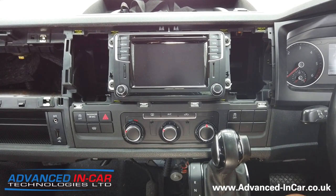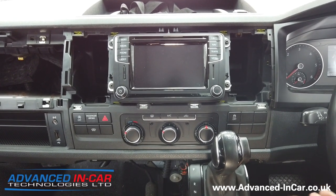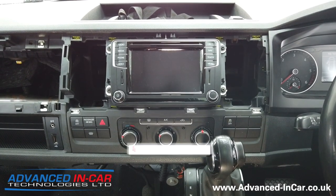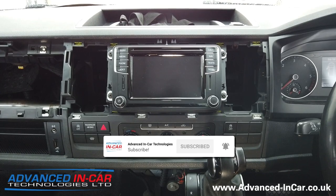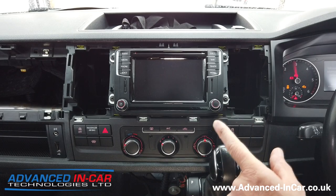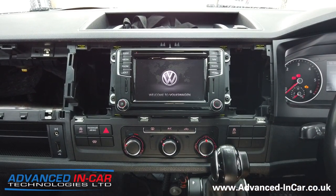Good afternoon, it's James. Apart from the fact that the dashboard's all in bits because we're doing some other bits and pieces including a comfort dash upgrade, this particular vehicle is a late 2016 VW T6 and we are doing app connect for the customer. This is the factory navigation unit — the singing and dancing unit so to speak — with Bluetooth, nav, and DAB.